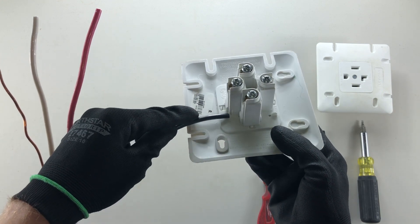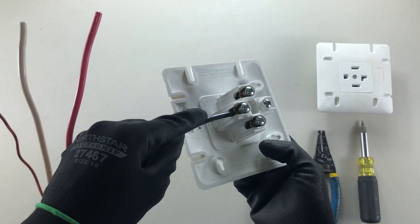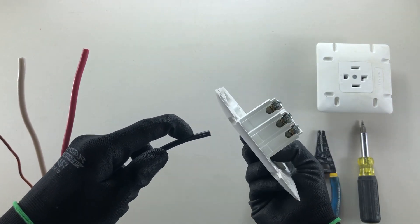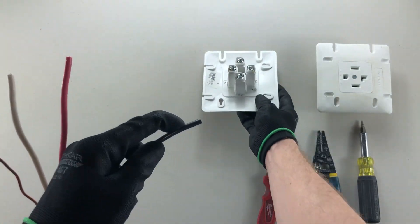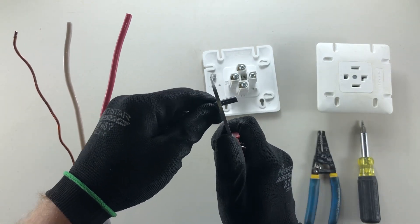Just like with most things, there are little strip gauges right on the back of the receptacle. You can also put the wire into the hole and mark how much to strip. I've already raised all the screws up so I'm actually able to size it.